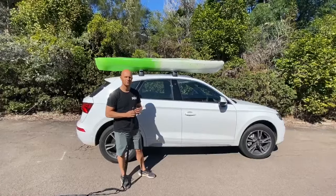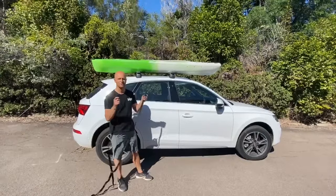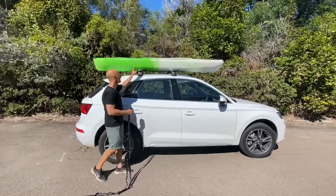Hi, this is Chad from Weekend Warrior Outdoors. I'm going to show you how to tie a kayak easily onto a roof rack. To start, you need two tie-down straps at least three metres long. The kayak needs to be centred over your roof racks, front and back.